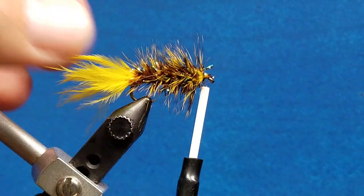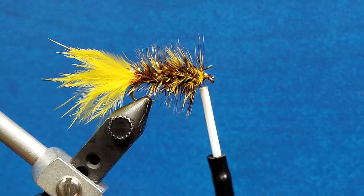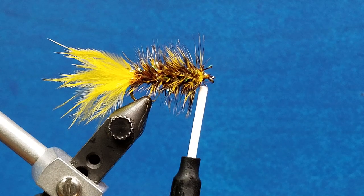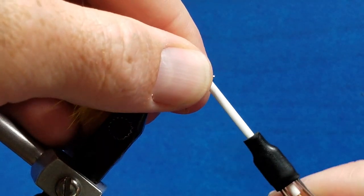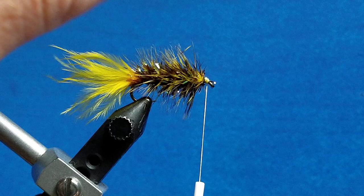At this point we have two options — there are a couple of videos that can help you here. You're either going to throw in a couple of half hitches and glue the head, or you can whip finish it with a tool, or whip finish it by hand. I'm going to throw in a couple more thread wraps just to make sure everything is sound and secure, and then I'm going to whip finish it by hand.